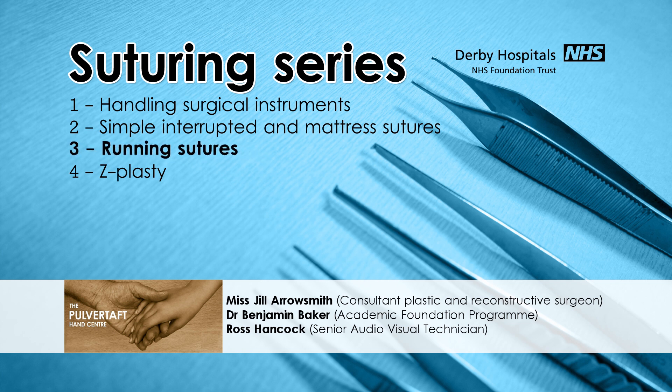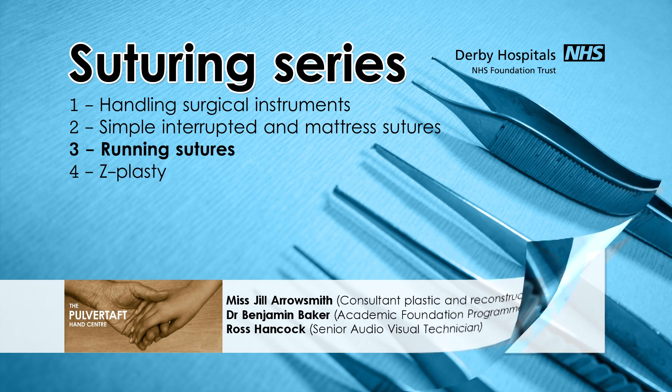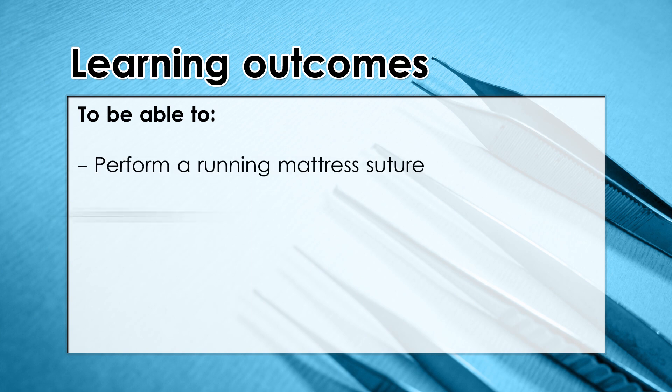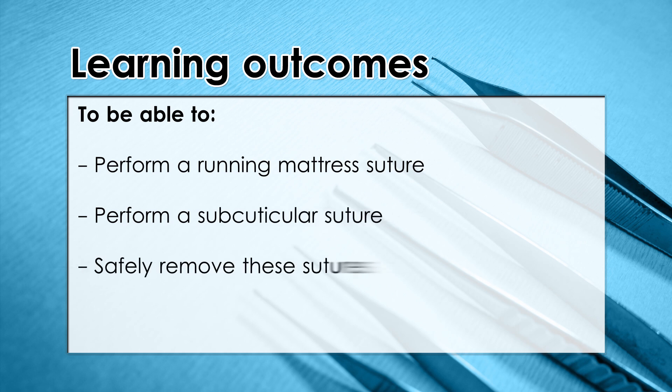Today's podcast is going to cover some more basic suturing techniques: the running mattress suture and the subcuticular suture. The learning outcomes for this session are to be able to perform a running mattress suture, to be able to perform a subcuticular suture, and to be able to safely remove these sutures.